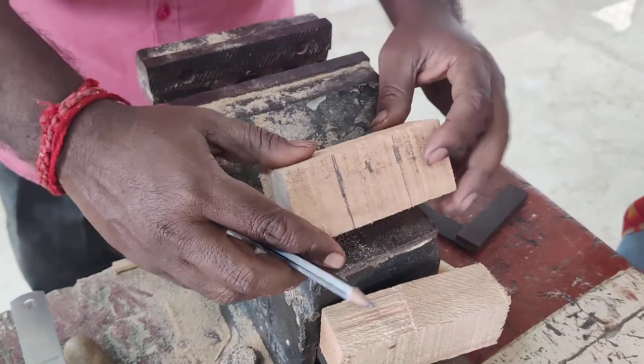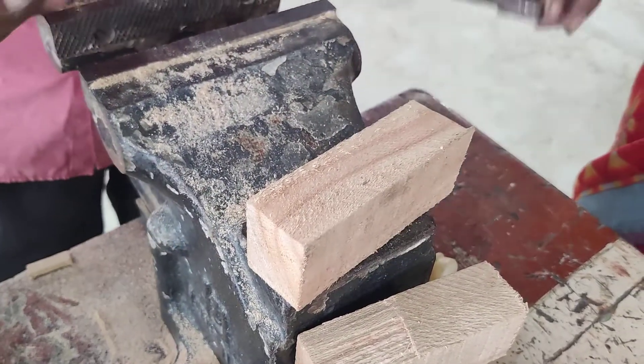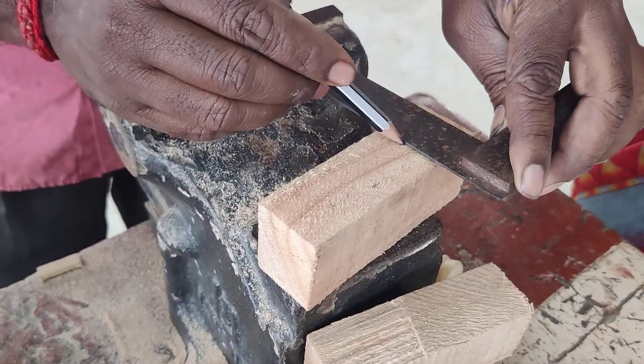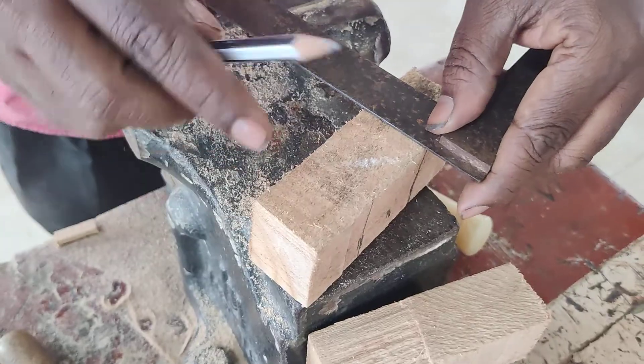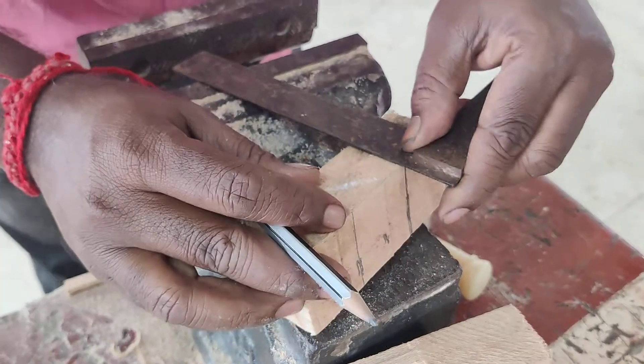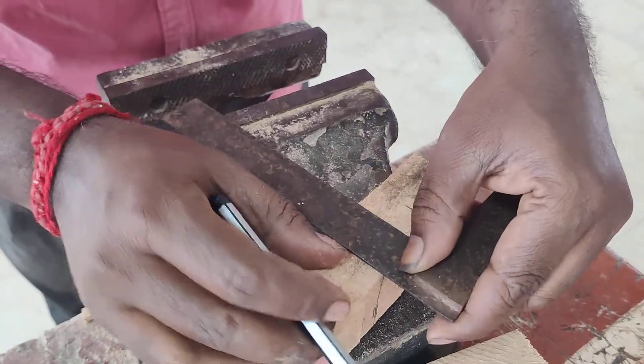Now the other side of the top surface is also marked using the tri square for the same dimension — also 15 mm — using the tri square to mark the dimension.